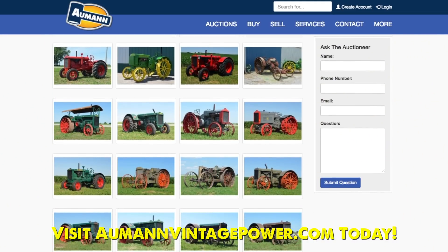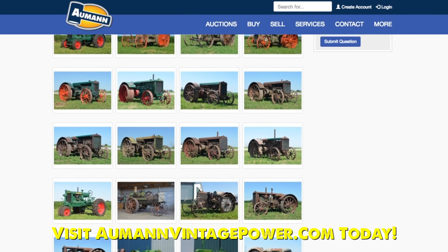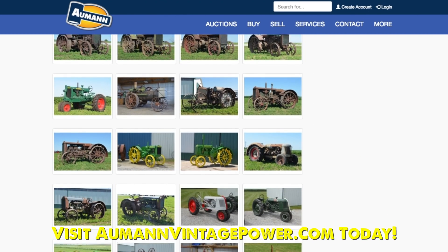To see more videos with Dick Bockwell and Don Huber, and for more information about this upcoming auction, visit AllmanVintagePower.com.